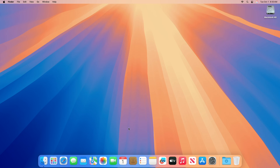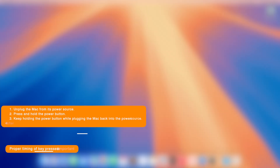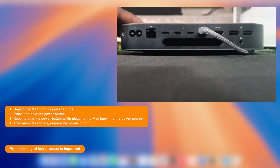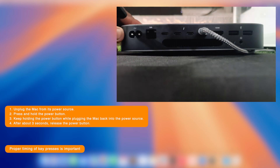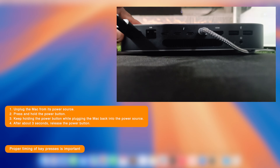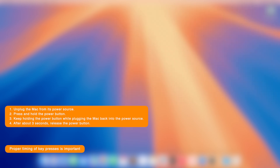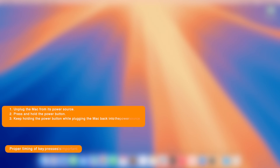Now on the Apple Silicon desktop computer on which you want to restore macOS Sequoia, to enter DFU mode, unplug the Mac from its power source. Press and hold the power button, and keep holding it while plugging the Mac back into the power source. After about three seconds, release the power button.